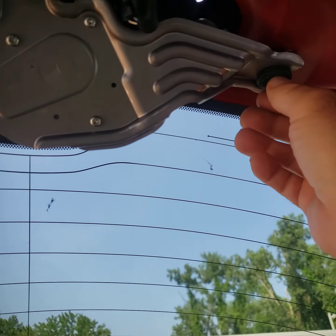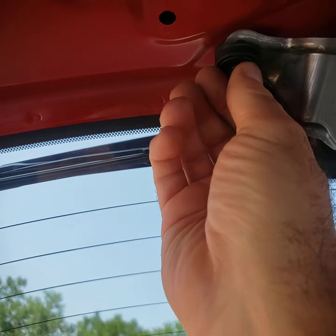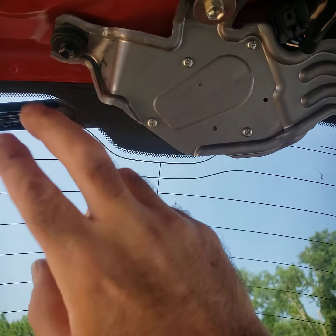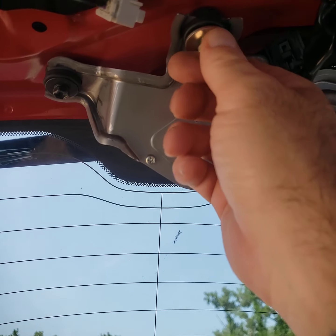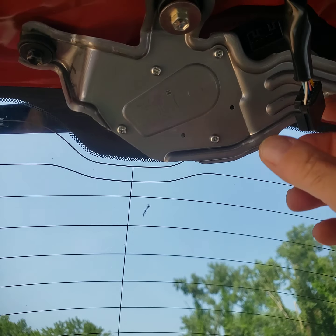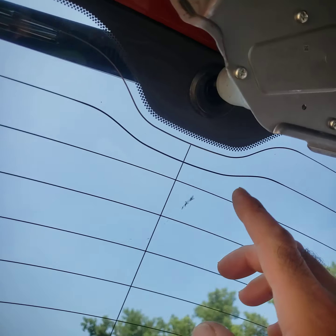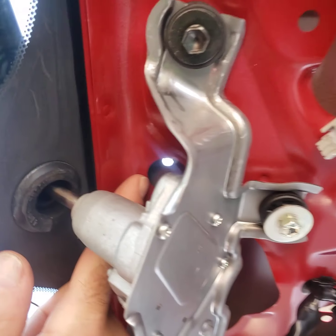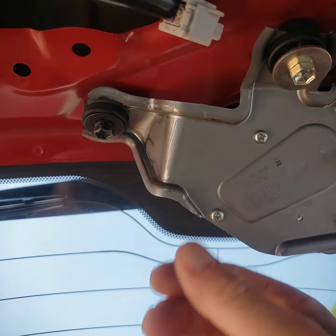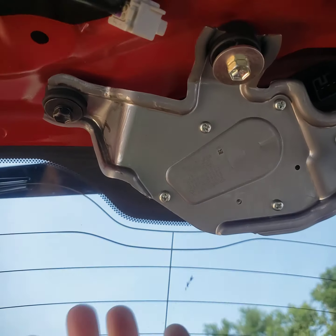Next, you will remove this bolt and this bolt. Be careful — this is your washer arm motor right here. You're just going to loosen this one and unplug it, because up in here — see that little hole with the sun shining through? There's actually a nut there too. So you've got to remove these two bolts, loosen the motor, and swing it so that you can get a tool in there to remove that nut.